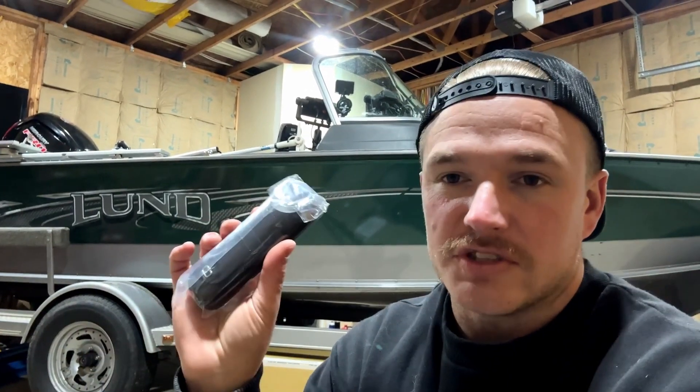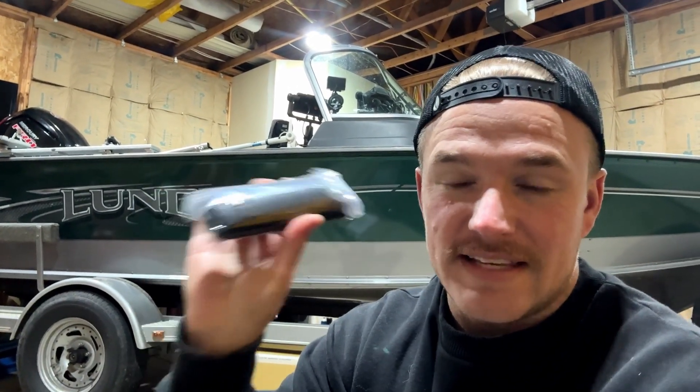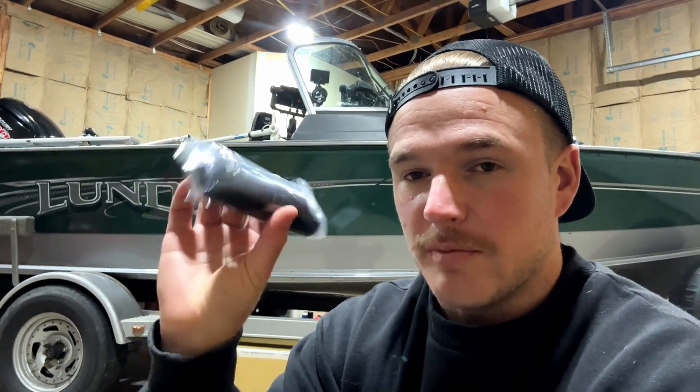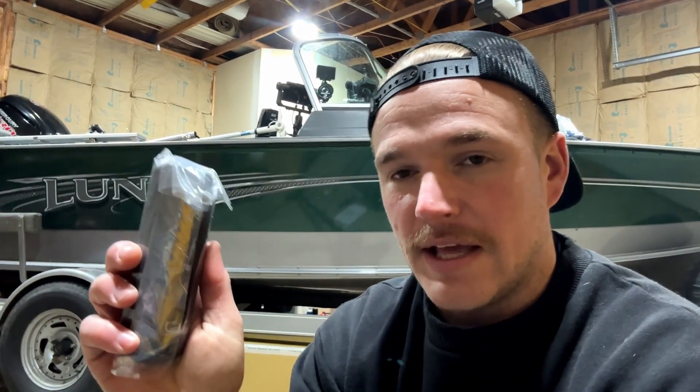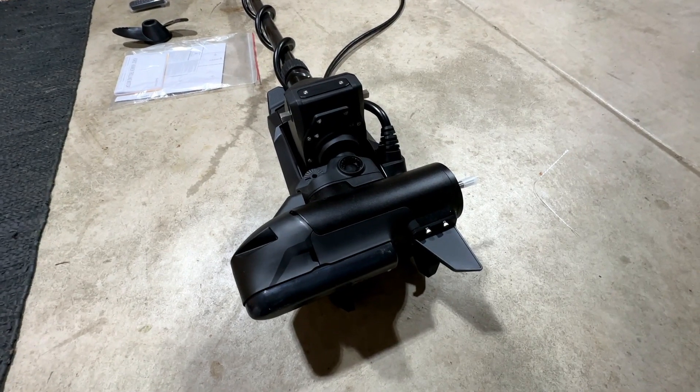Say this remote falls in the water — these are floating remotes, so if you do drop it in the water it is going to float. You're not going to lose it unless you just purely can't find it. If you guys are a foot pedal person or you want that backup means of controlling your trolling motor, you're definitely going to need to purchase the foot pedal separately.